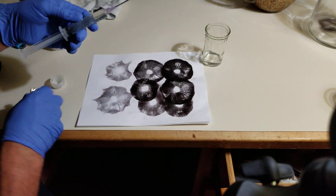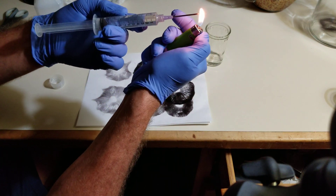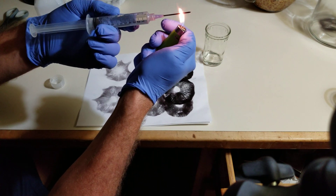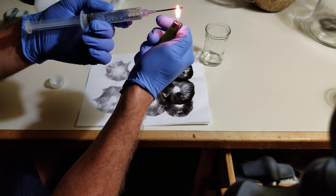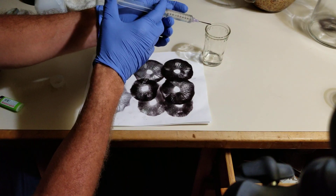First we need to sterilize the needle. It'll turn red. Once it's turned red, it's completely sterile. It's actually incinerated anything on that needle.